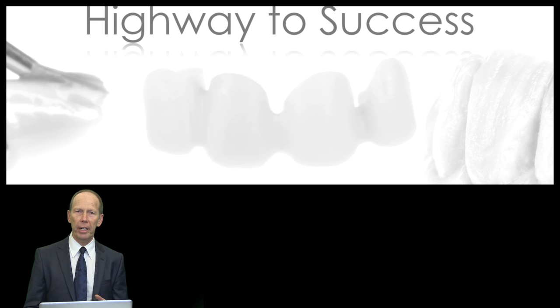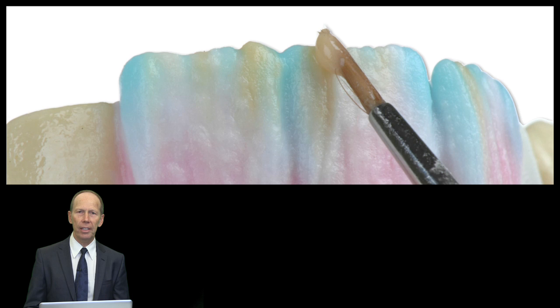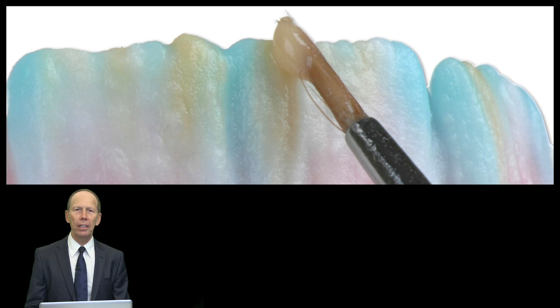I will explain in a very easy way, step by step, the highway to success. I will take you into the class of stratification to build up our layering technique. It's a very simple technique — everybody can do this. I will explain in detail how we try to copy nature in all its natural details. I will take you into the little secrets of the applying technique and the layering technique of the ceramics.